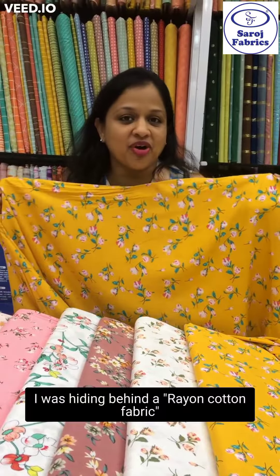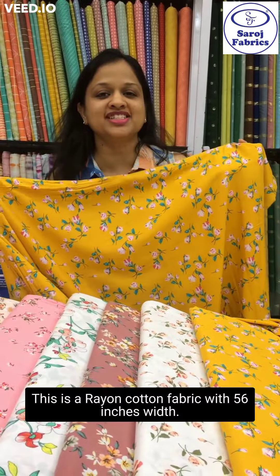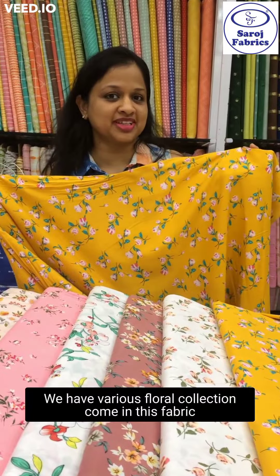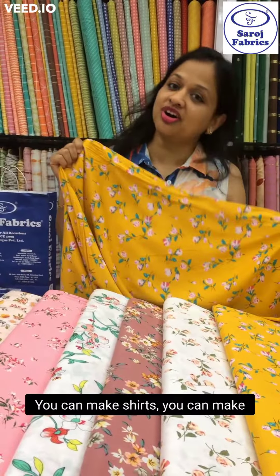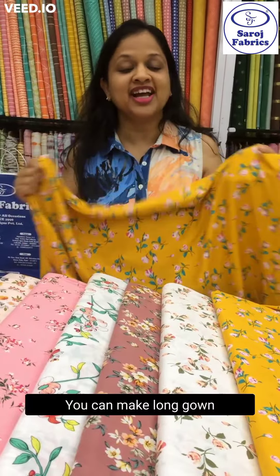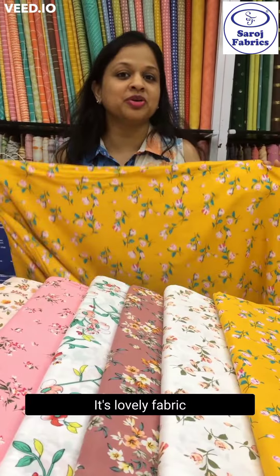This is a rayon cotton fabric with 56 inches width. We have various floral collections in this fabric. You can make shirts, skirts, short gowns, long gowns — tell me what you cannot make from this fabric! It's a lovely fabric you must try if you haven't used it yet.